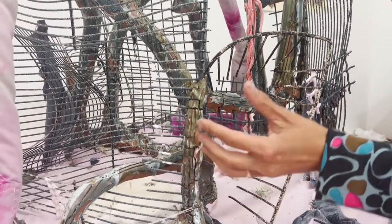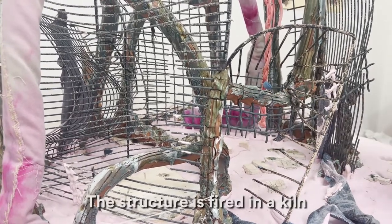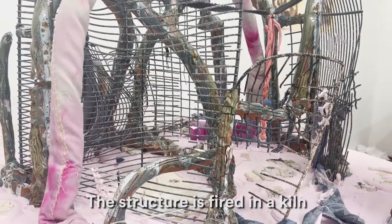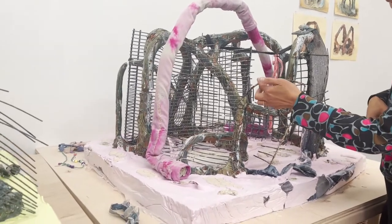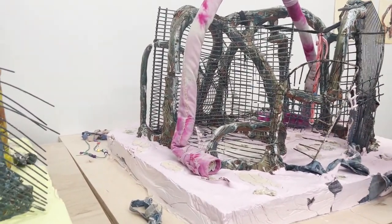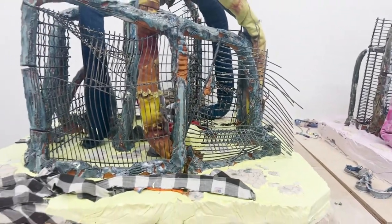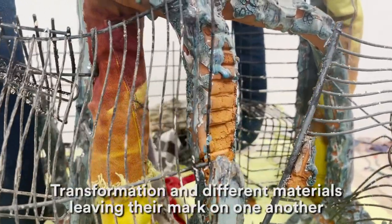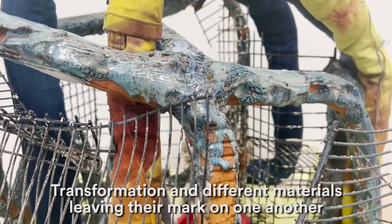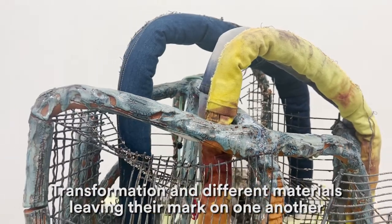As the clay dries, the metal stops it from being able to contract and so it makes the clay crack. When I fire the whole thing in the kiln and it's exposed to extremely high temperatures, the metal begins to soften and slump. The materials are all impacting one another and being transformed by heat. I think this work is a lot about transformation and different materials in relationship, leaving their mark on one another.